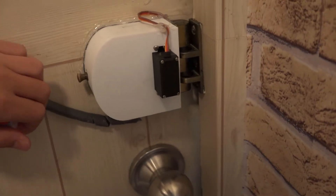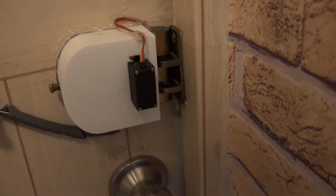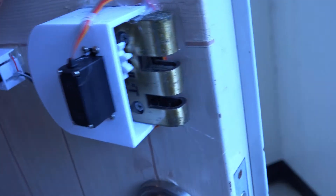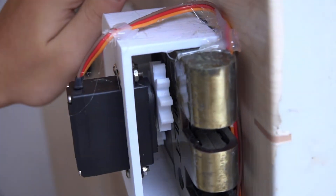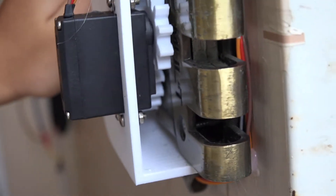And this is the main door lock. Because my family does not have a door lock, I made it with a servo. This servo's name is MG995, and I 3D printed this case. In the case, there are two gears, and I also 3D printed them.